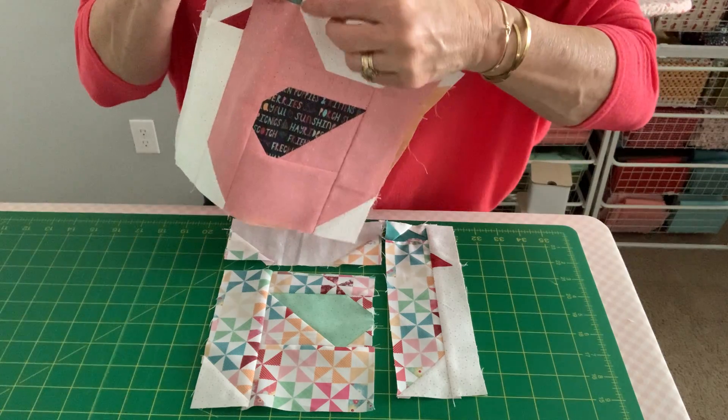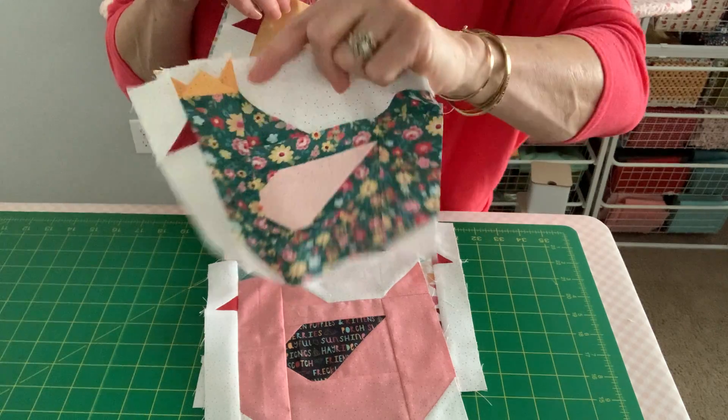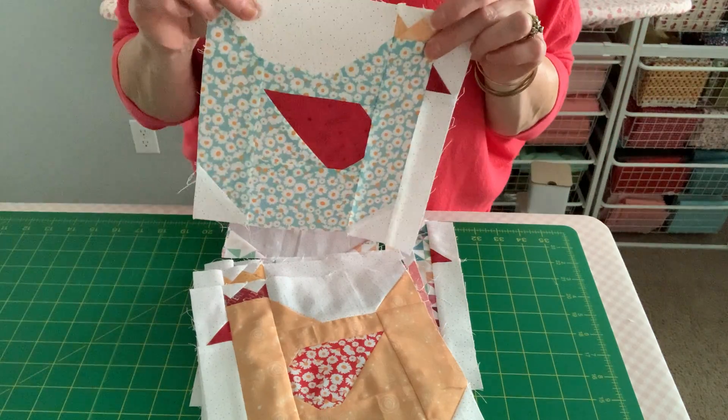You'll want to make six of these and each one is so cute and so fun. It's a very easy way to make these adorable chickens. Happy sewing!